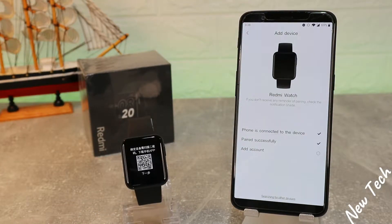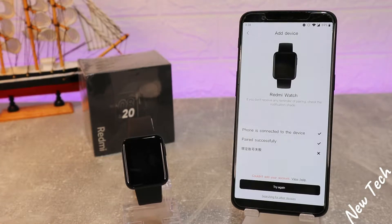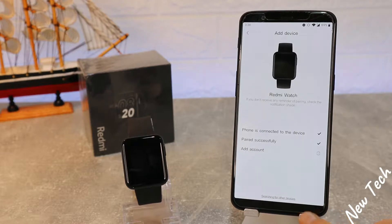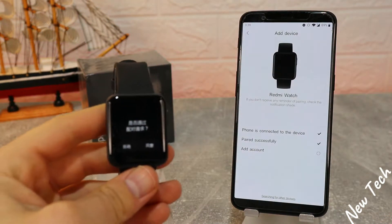You can see that we have three steps. The first time I did this, at the third step it failed on me. You can see right now in the video how it fails. I just press 'Try Again.'